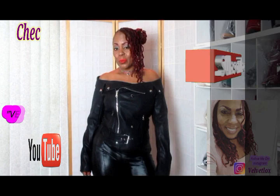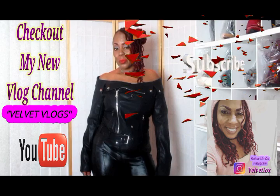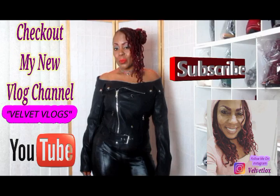Welcome YouTube family. This is Velvet Locks introducing to you my new channel, and this channel is called Velvet Vlogs. On this channel you will see hair videos, skin care videos, as well as family vlogs. So check it out — go down below, click those links, and subscribe as well as turn on your notification bell. And I will see you there.